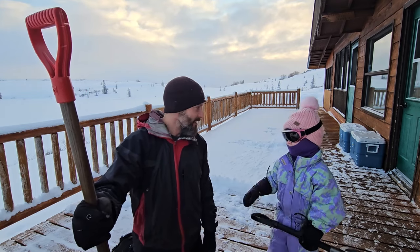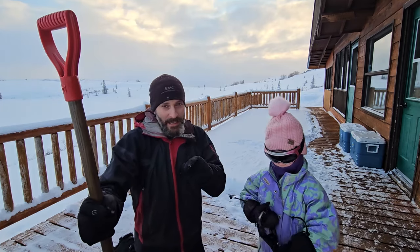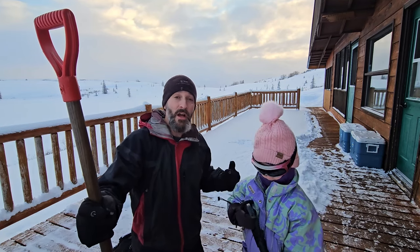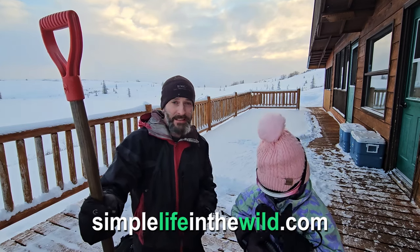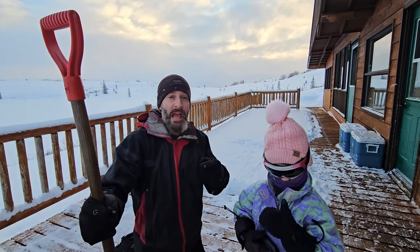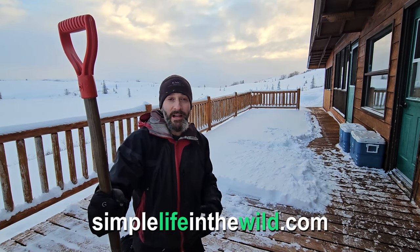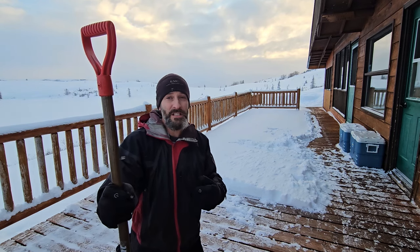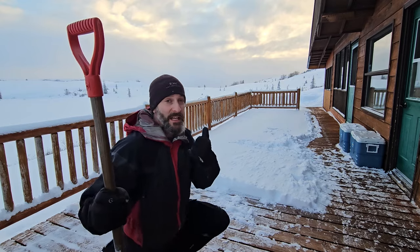Also, I keep forgetting to tell you guys — my wife Bonnie is a great writer. She has a lot of stories about our life out here on her blog site. It's simplelifeinthewild.com. I'll put a link — actually the link is already down below, it's in every one of our videos. She doesn't have any new stories on there recently, but there are a lot of stories on there. If you guys like good reading, go check that out.